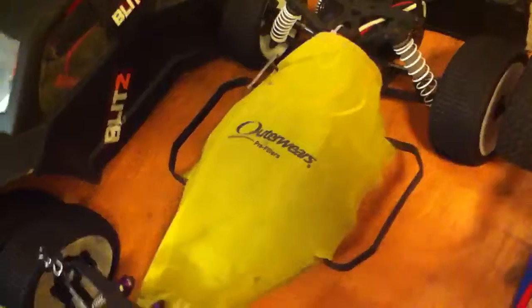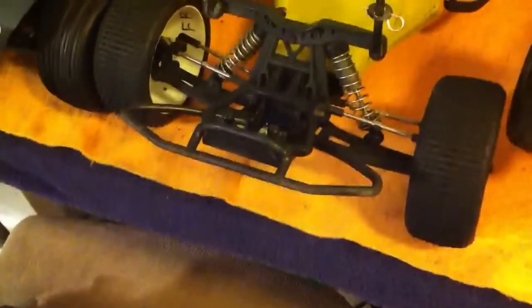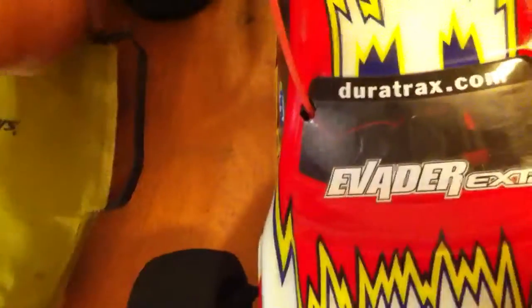This one's a little project I just started — it's my Proline Flow Tech 2.0 body. I actually have the one-eighth wheel adapter conversion. I have the Outer Wares pre-filters, which pretty much protect your body from getting dirt inside and on your chassis. I'm running the 3800kV four-pole Castle Creations motor and the Sidewinder SCT ESC.